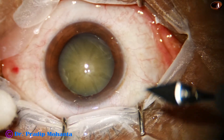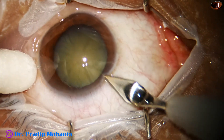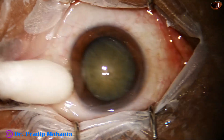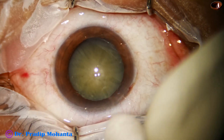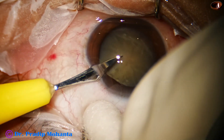This is a white cataract, a totally mature cataract. This is the main incision with a 2.8 millimeter steel keratome at around 11 o'clock, and now a side port is made three clock hours away from the main incision on the left side.